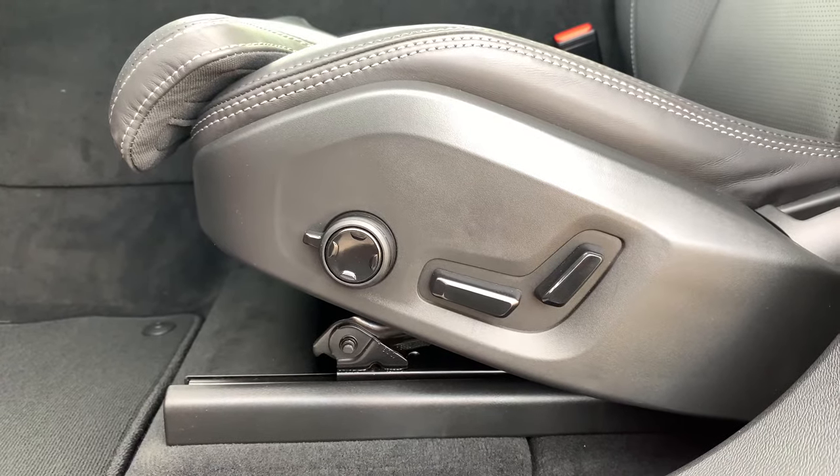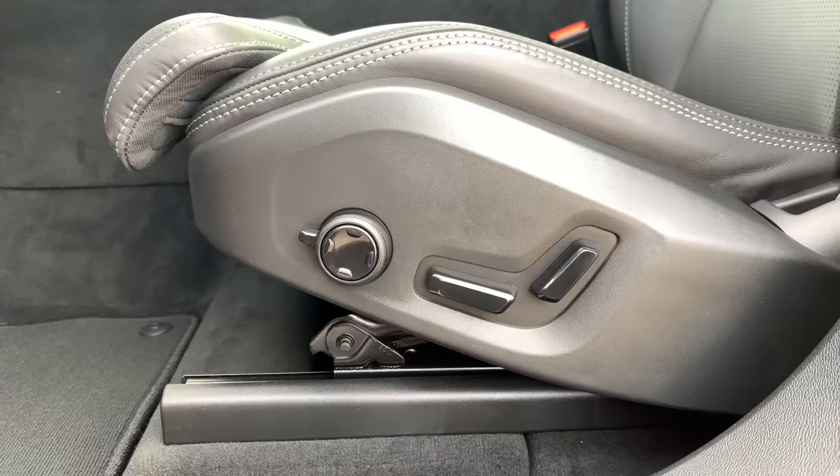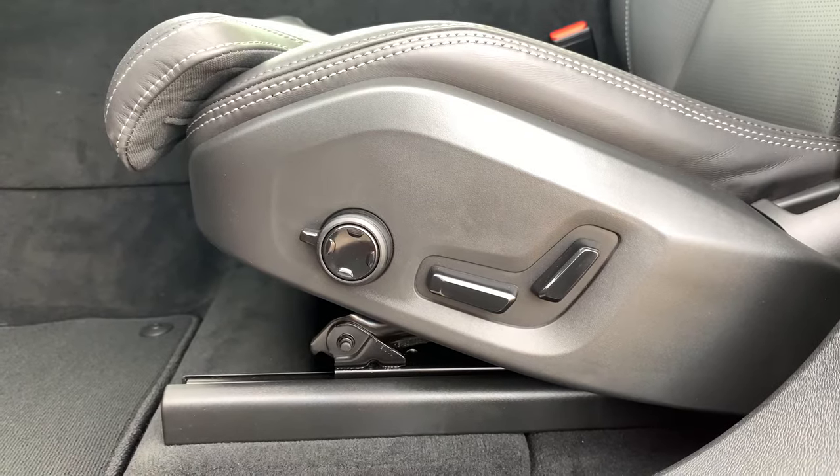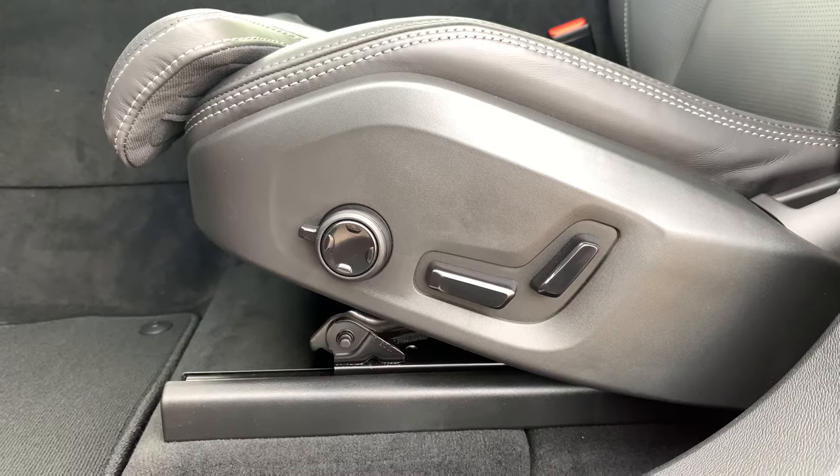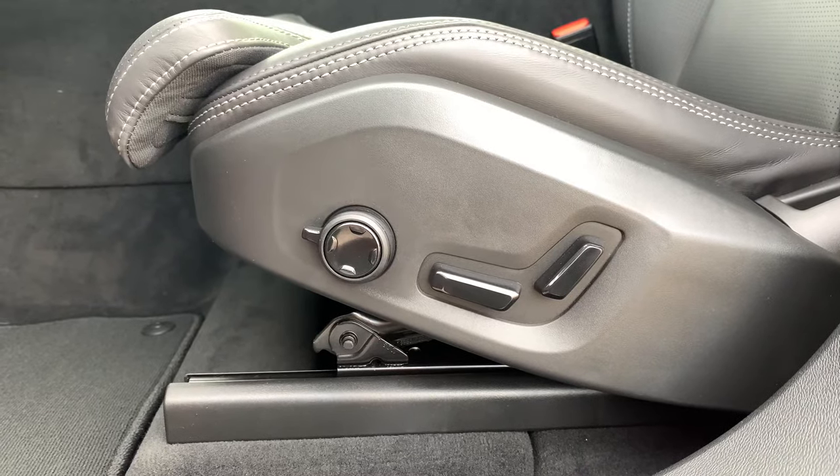Hey everyone, Andrew here with Courtesy Volvo Cars of SCASO. For today's video I want to go over the control switch here on the side of the chair that allows you to make adjustments beyond just the position of your seat.